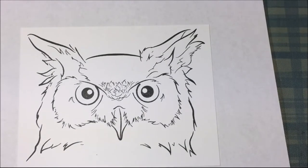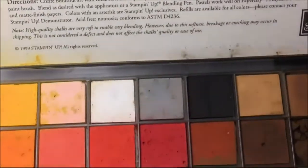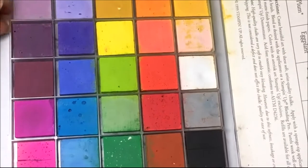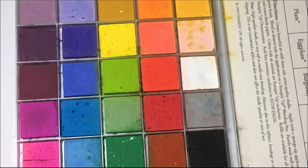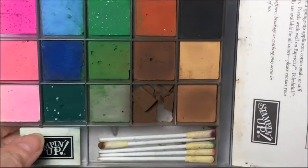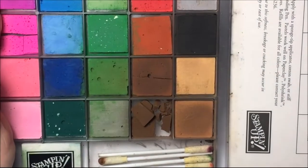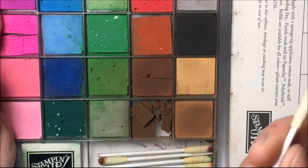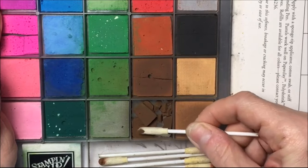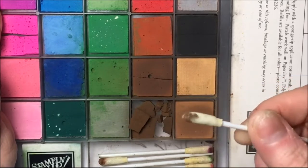For the owl I'm going to start by using the Stampin' Up chalks and I want to make my owl brown. I want to start with the darker brown — it's broke but that's okay. I have a sponge applicator, and if you don't have those you can use a Q-tip. I'm just going to put some on and then start coloring.